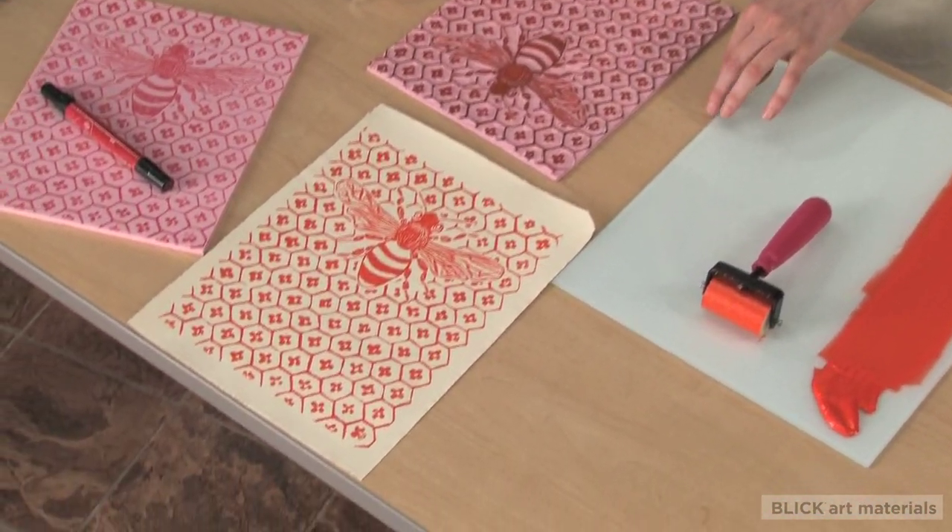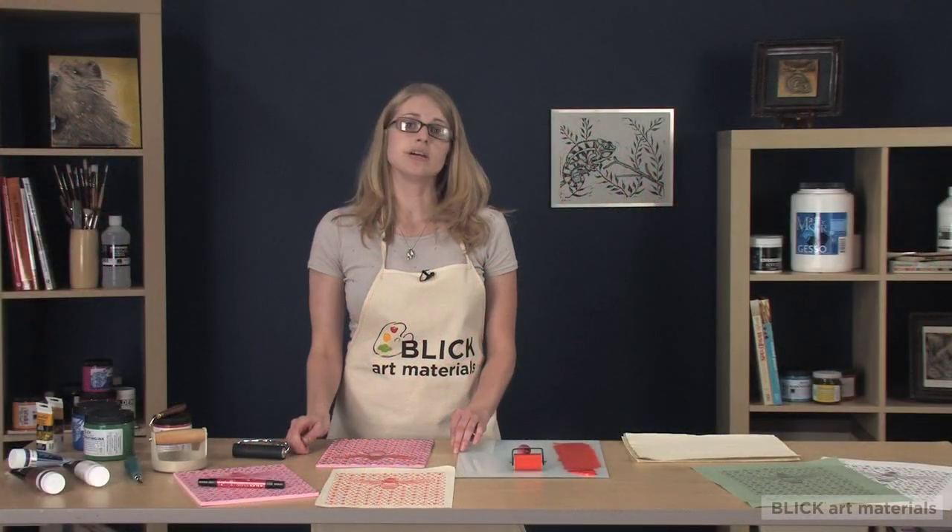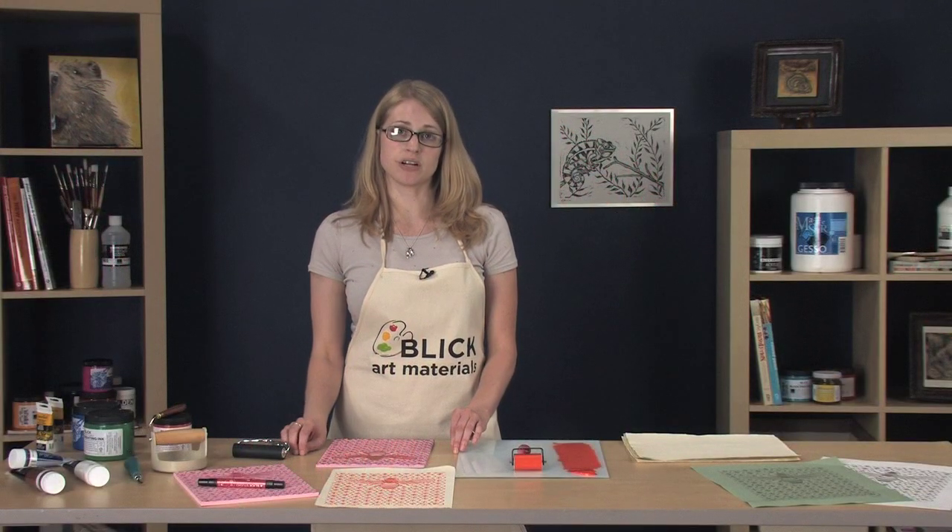It's important to clean the block and brayer once you've finished printing or if you're going to change colors while using the same block. You can get more information about block printing materials on the Blick website.